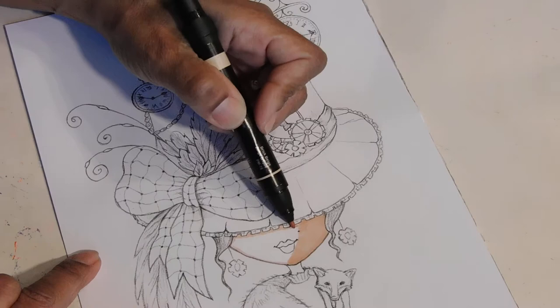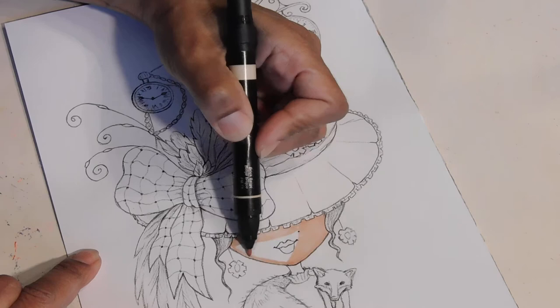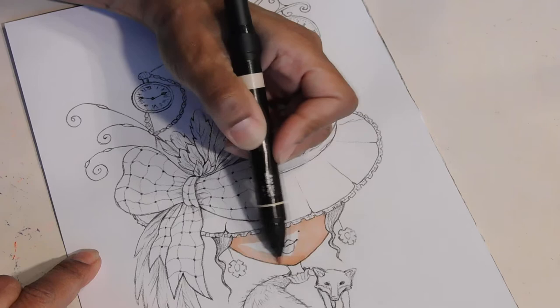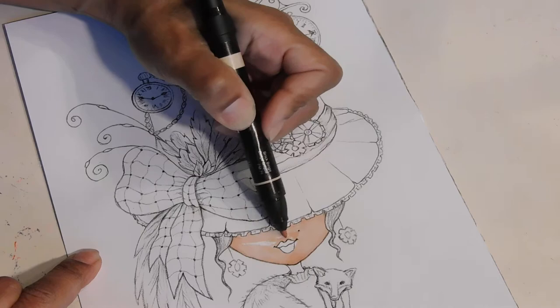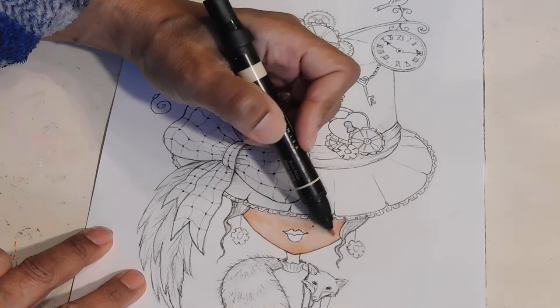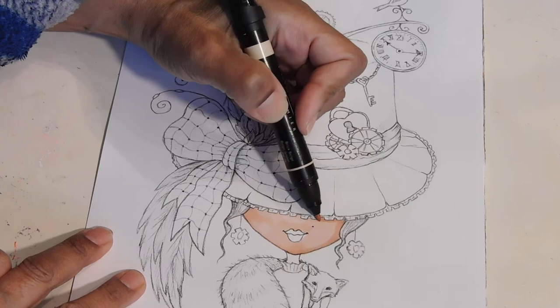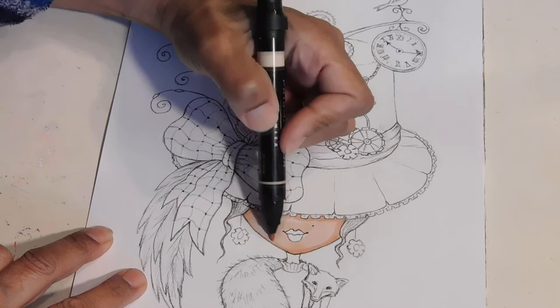When you're working with alcohol markers, you're not going to get streaks and everything — it'll all blend in. Of course I'll go over just a little bit to see if I can get some additional usage out of it. I'll get a highlighter because we want to create some dimension to her face; we don't want it so flat.